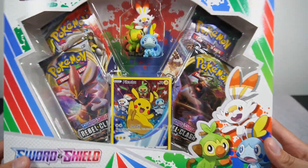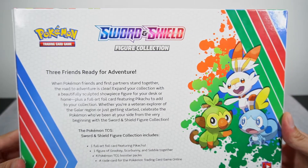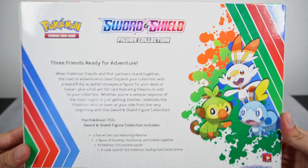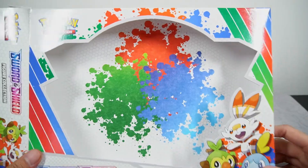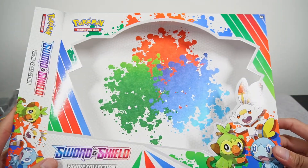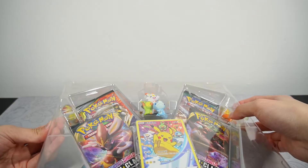We have four booster packs as always. But before we get into it, let's take a quick look at the box. We have 'Sword and Shield Figure Collection' written all over it. Here is the back — 'Three friends ready for adventures.' Something very cool about this box is that they have this splatter paint design, kind of reminds me of Splatoon. I feel like you could make this into an art piece, like a diorama or something. I'm pretty sure someone creative out there can do something with this box.